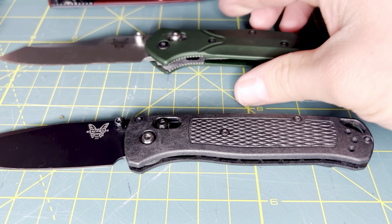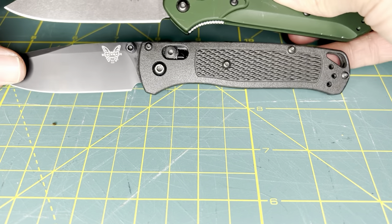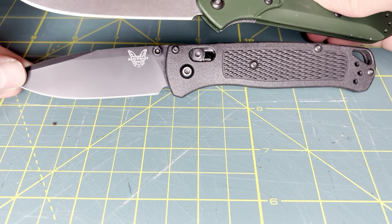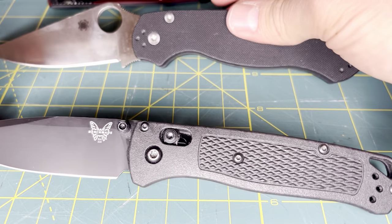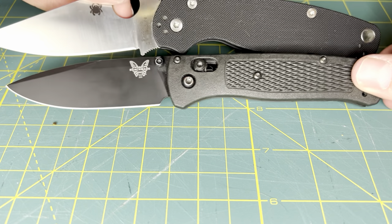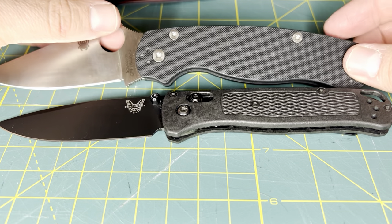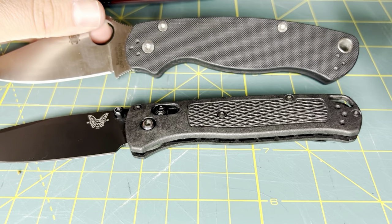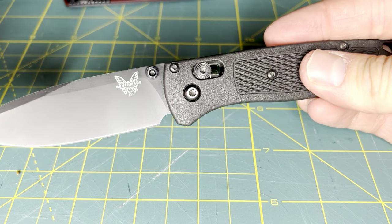Lastly, comparing the Benchmade Bugout to the Benchmade 940 — the 940 is going to be just a little bit longer, with more cutting edge and a longer handle. The Spyderco Paramilitary 2 is very comparable in terms of cutting edge, but it's going to have a little bit more handle material and ergonomic profile compared to the Bugout. It's a very neutral knife, very much in the middle between a lot of common folders, and in my opinion is worth the hype.